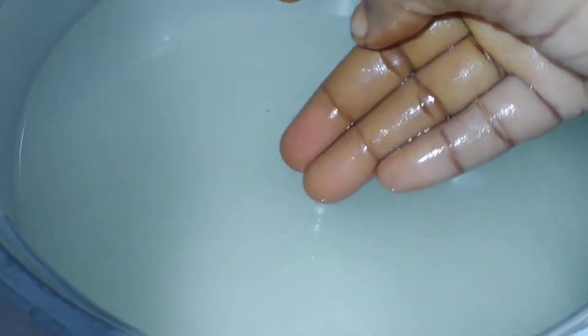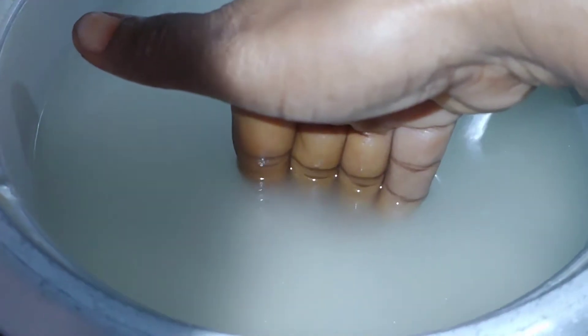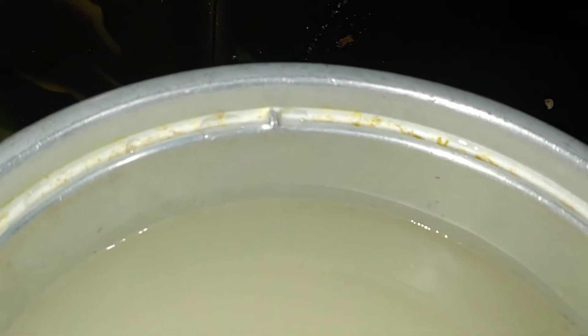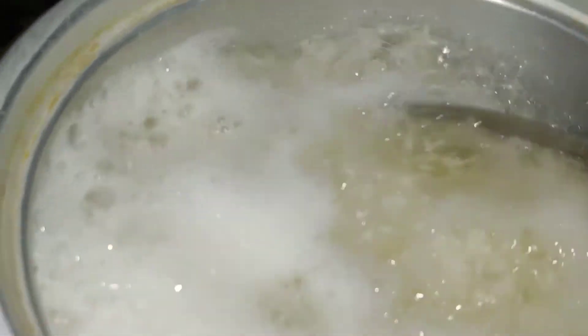Even more, the rice will cook. I will add water. I will add 1 liter of rice. I will add rice.